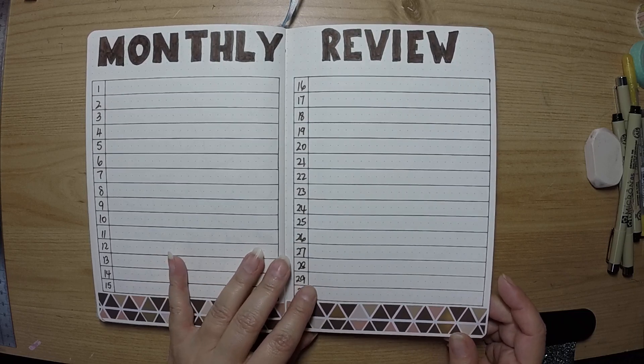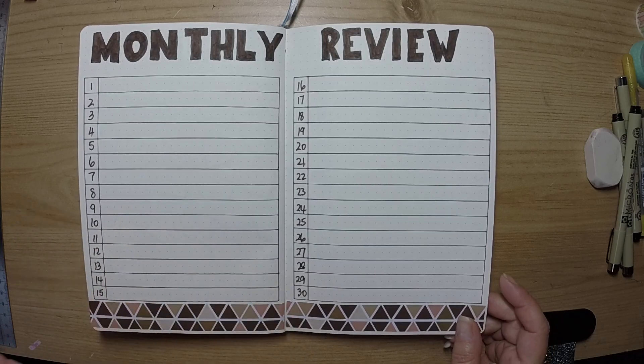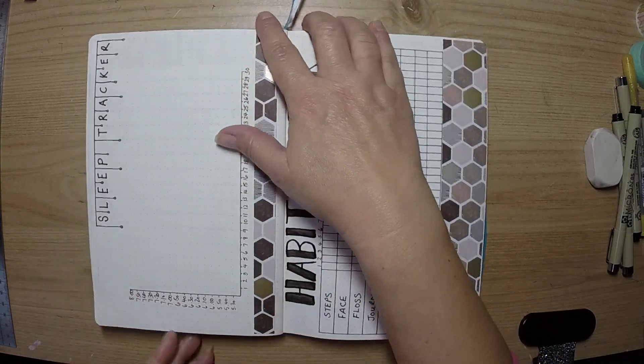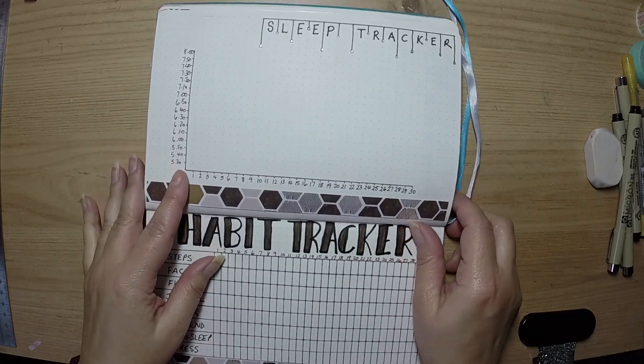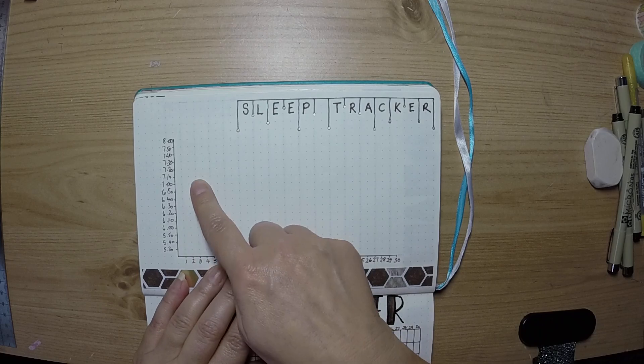It's easy to forget — even over 30 days you can forget what you've accomplished through the month — so it's always worthwhile going back over not just last month but previous months as well. Then on to my sleep tracker and habit tracker.